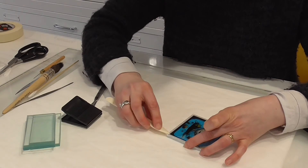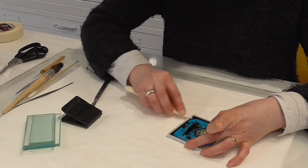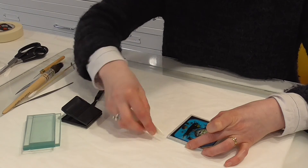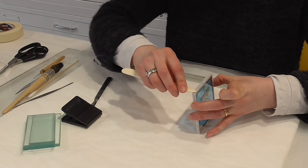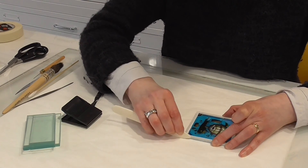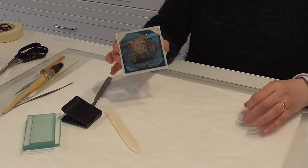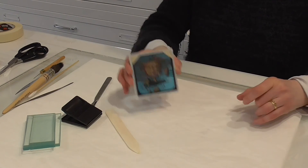Now it's bound around the edges. I'm just going to bone it down with this bone folder, just to make sure you get a really good adhesion. So that is a stabilised lantern slide of the Chabot collection.